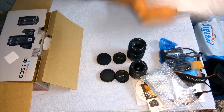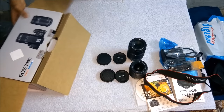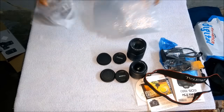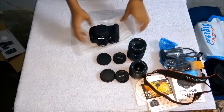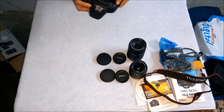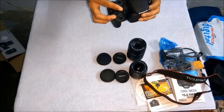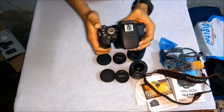Now the interesting part — I'm going to show you the camera body. It's very smooth and black. The camera has a screen which rotates up to 180 degrees. There are different shooting modes like landscape, panorama, and other types of modes available.